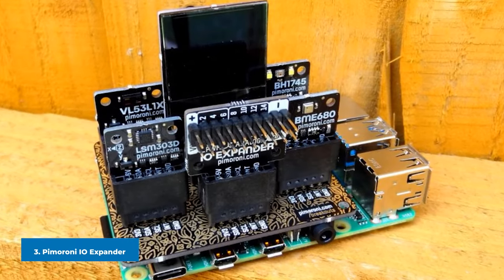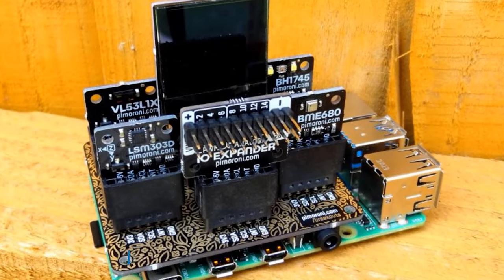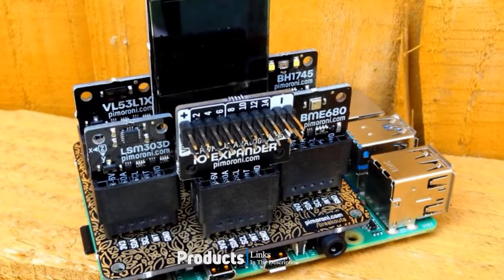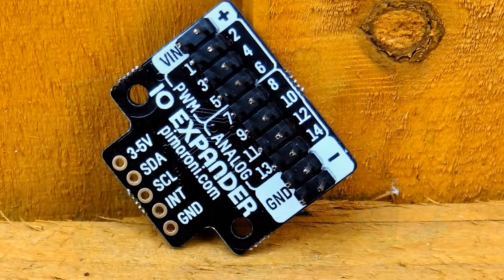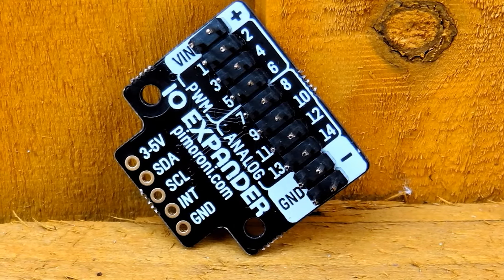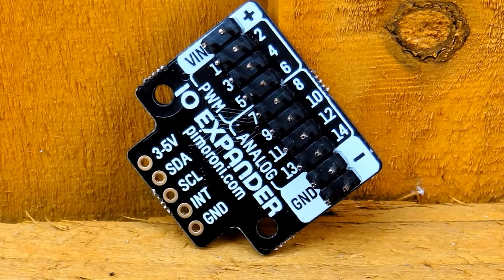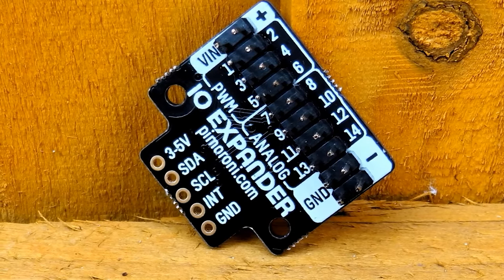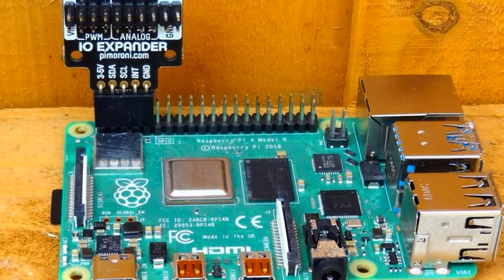The number three position is held by the Pimoroni IO Expander. Whether you need more GPIO pins or your project needs analog inputs, the IO Expander from Pimoroni is a cost-effective and simple means to do just that for $10. The IO Expander provides up to 14 extra GPIO pins, with all offering digital input/output, six with PWM (pulse width modulation) useful for precise control of motors, and eight analog inputs to be used with electronic components such as potentiometers.